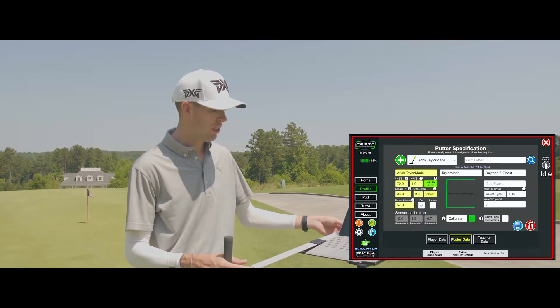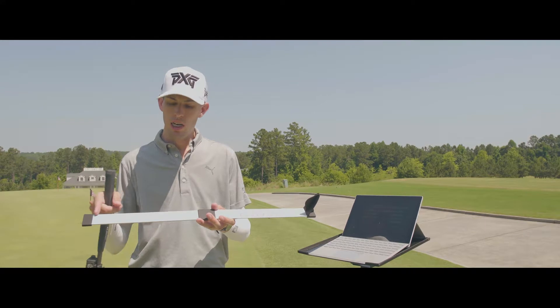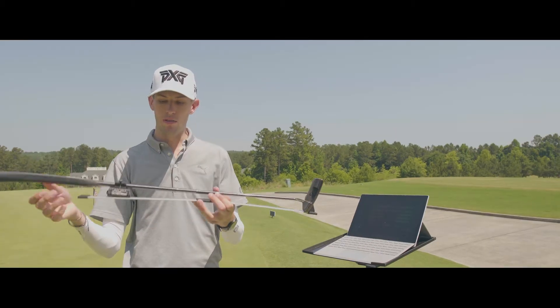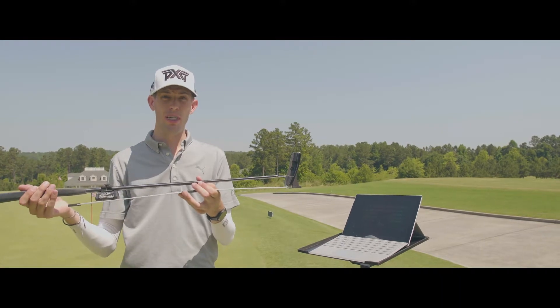The Capto calibration tool is really convenient for this because it helps get you ready for the first part of the calibration, and it also has a ruler on it in inches and centimeters. So when I put this putter flat on it, I know exactly how far the bottom of the sensor is from the bottom of the putter face. That's the last piece of information that you need.